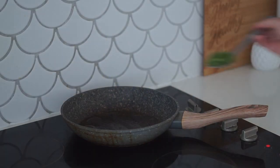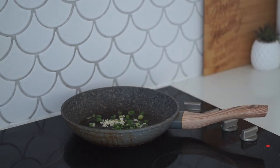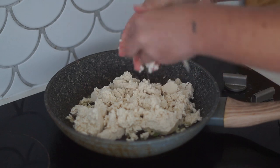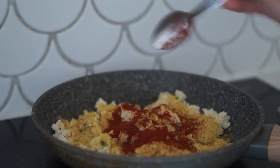Next up we are making a tofu scramble. I'm starting with some oil as well as some spring onions and some fresh garlic into a small frying pan. Then I'm putting half a block of tofu and crumbling it in my hands before putting it into the pan. Then I'm adding in some nutritional yeast as well as some sweet paprika.